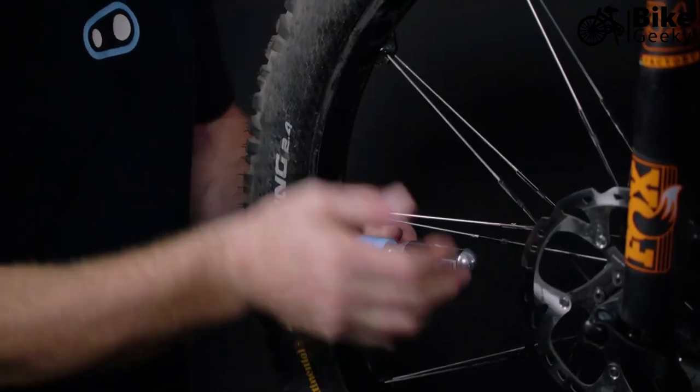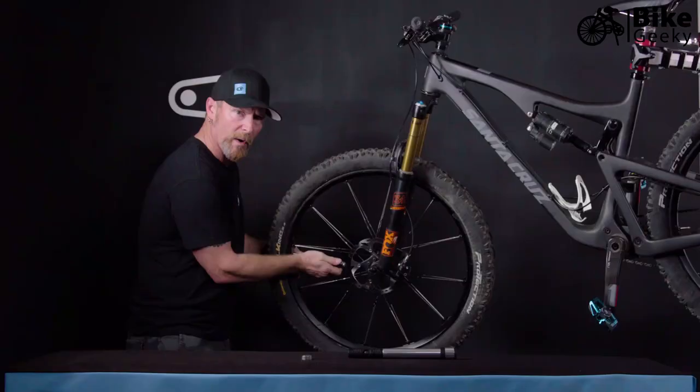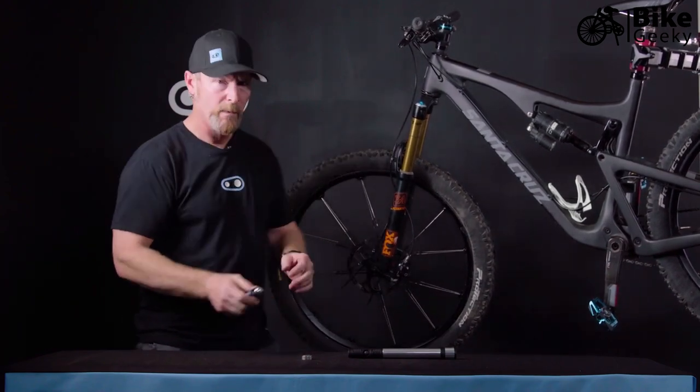Once you've achieved the proper tire pressure you're looking for, go ahead and screw it back down tight again, pull it off the valve, tighten the Presta, and you're good to go.